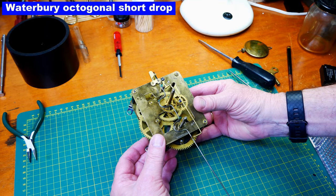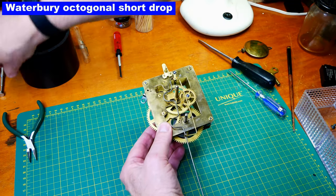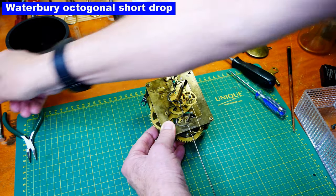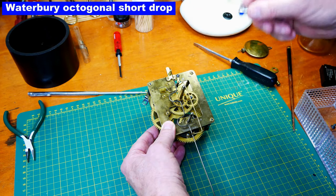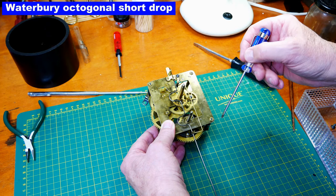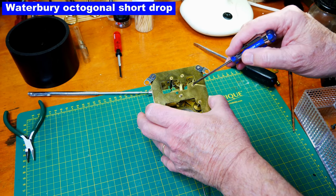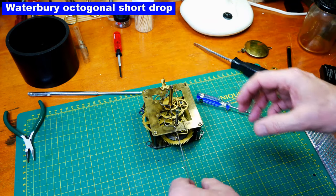Let's just look it over briefly before we take it apart. One thing I'm curious about is the plates — what they're made of. Yes, these are steel plates. However, the inserts are brass. These little inserts here, and also on the other side — these are all inserts. So if this clock does need bushing work, I can drill into the brass inserts and install bushings there. That's the time-only movement.